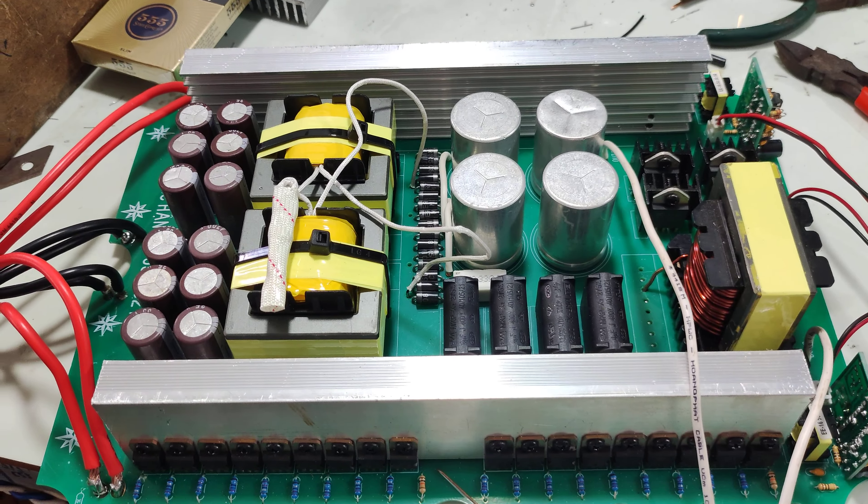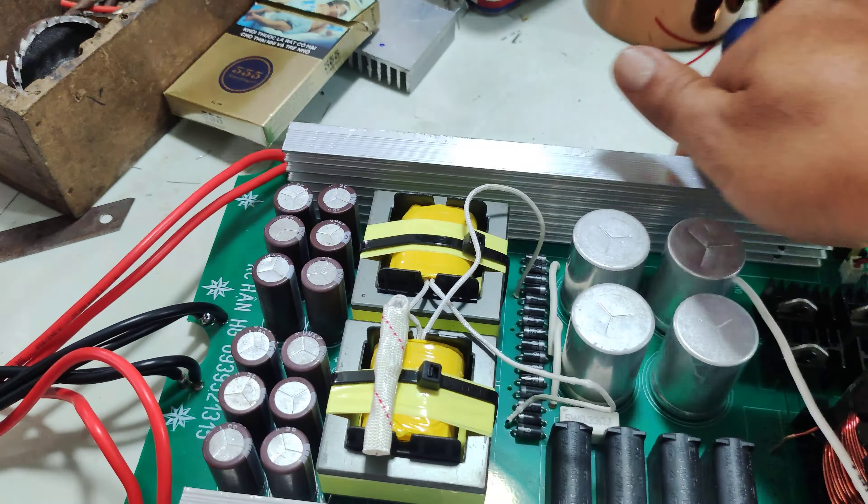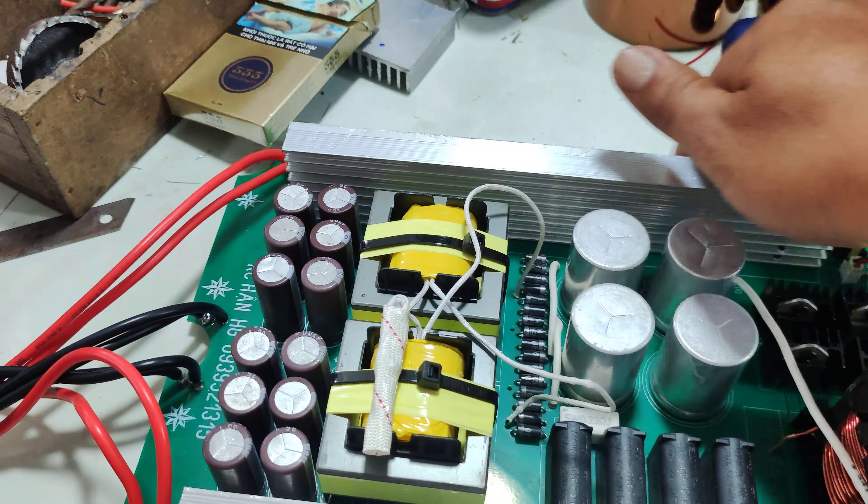Đây là máy hoàn thành rồi. Mình sẽ test máy trước khi gửi cho anh em. Con máy này công suất lớn, chạy 2 biến áp E55. 36 FET lưng đồng.